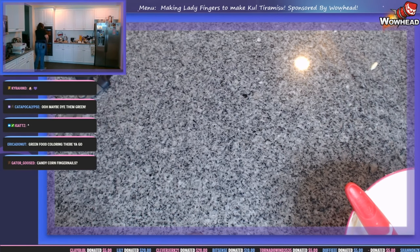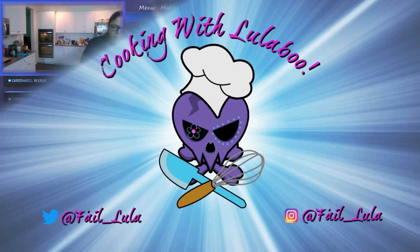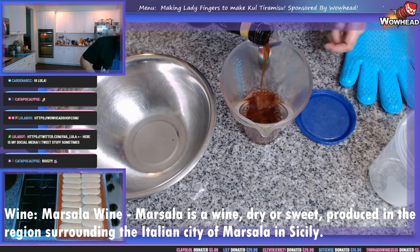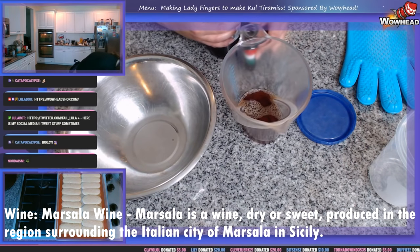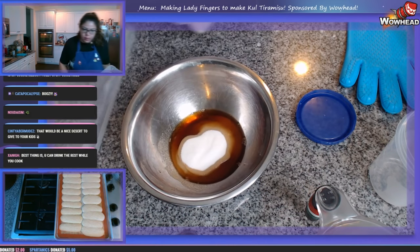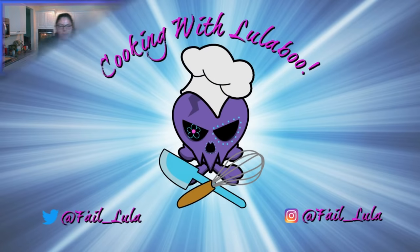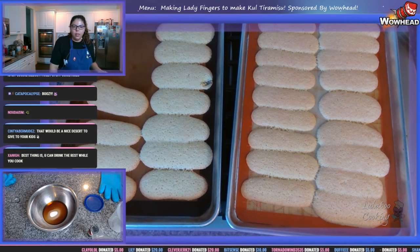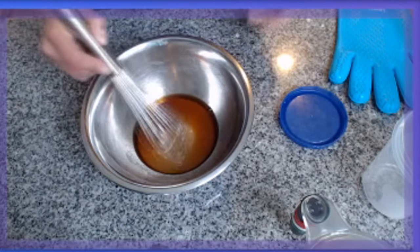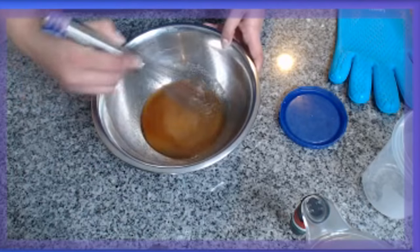Here are our ladyfingers that we have made. It's gonna be a boozy tiramisu, although we will substitute if it's not wanted. One-third of a cup — nailed it! The janky ladyfingers are coming out of the oven. They're not as big and not as risen as you'd expect, but they're still going to do the job. We're gonna go ahead and whisk our wine and sugar together very quickly.